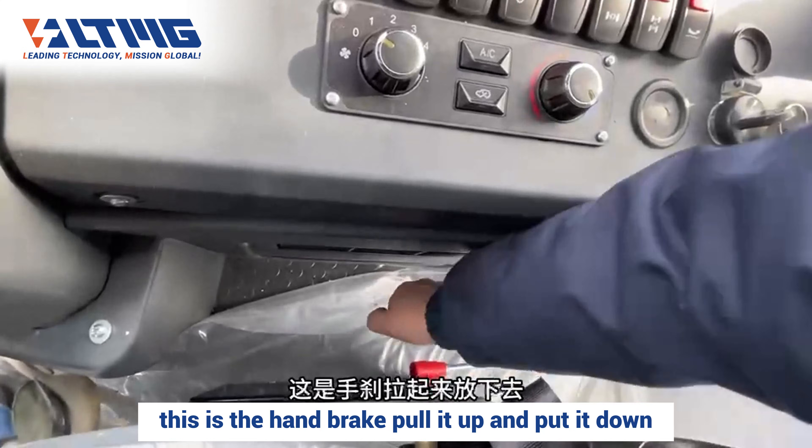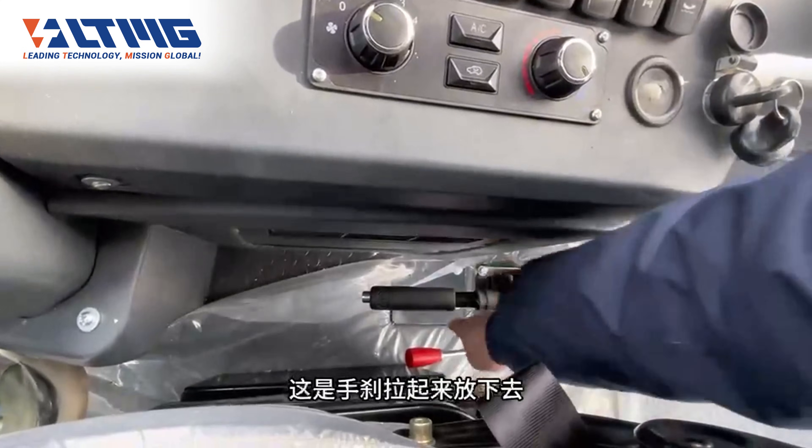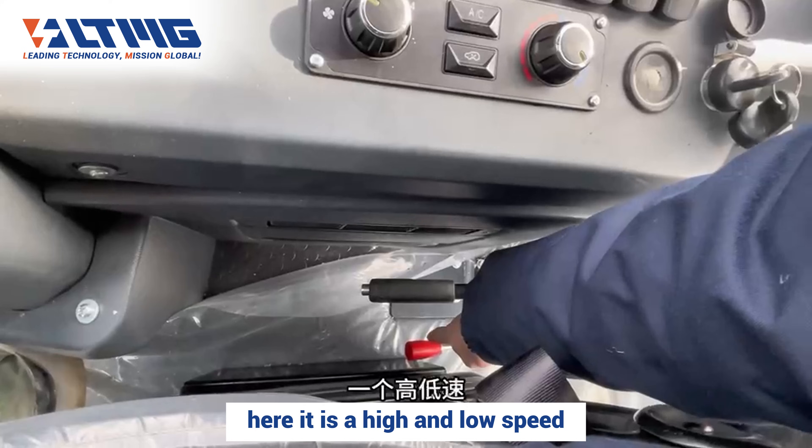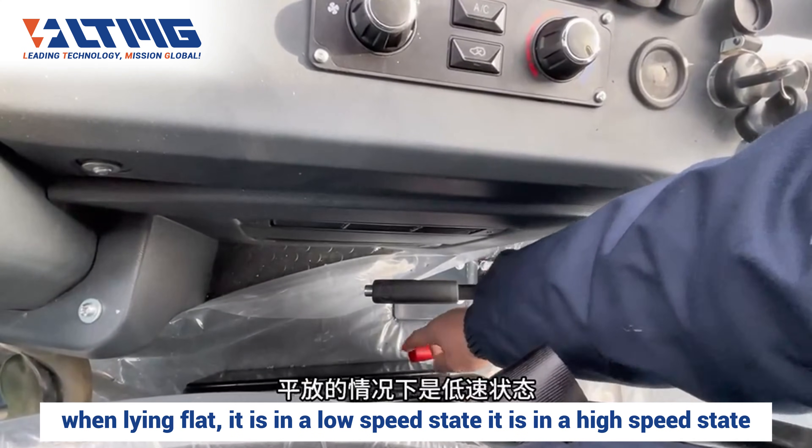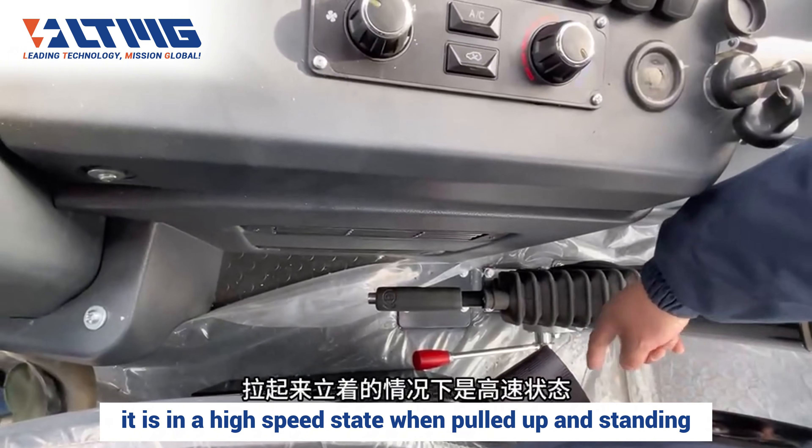This is the handbrake — pull it up and put it down. Here is the high and low speed switch: when lying flat, it is in a low speed state; when pulled up and standing, it is in a high speed state.